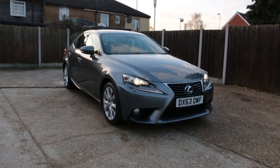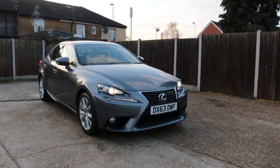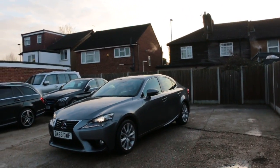Now, it's available at McCarty Cars. Lexus IS300 Hybrid, 63 plate, 2013. The grey car has daytime running lights and front parking sensors.